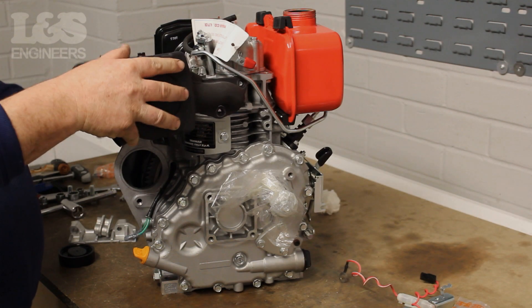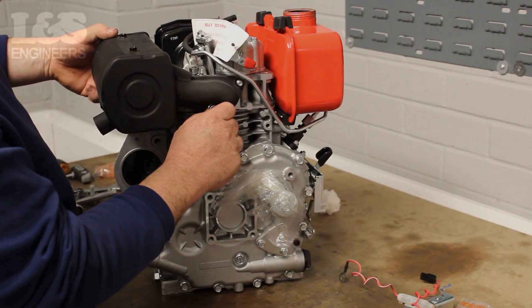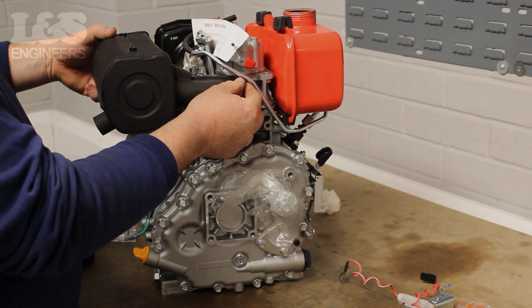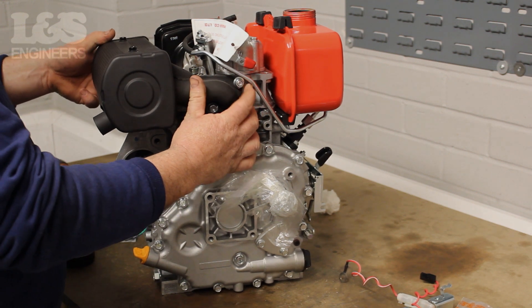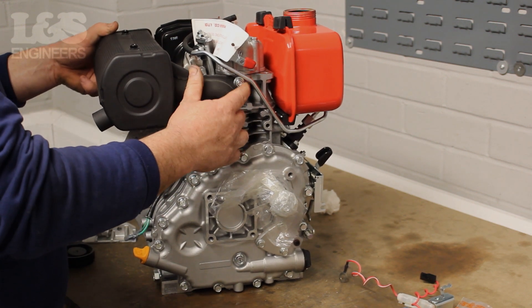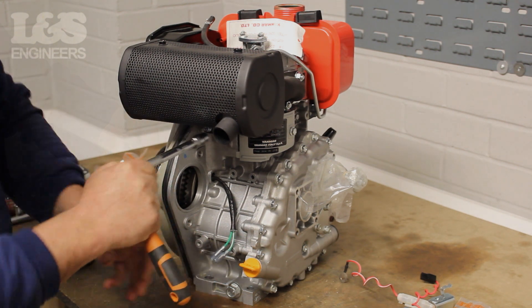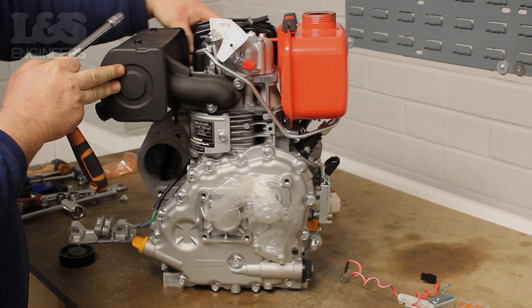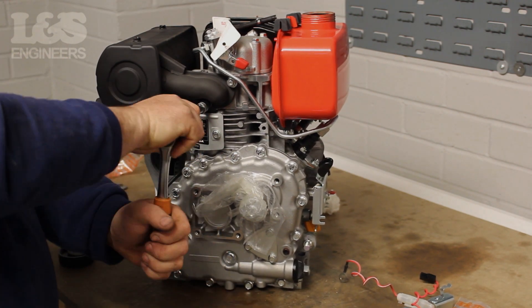Now place the exhaust back into position making sure it is seated correctly. Whilst holding in position, use a 12mm spanner to screw in the two 12mm bolts at the side of the exhaust. Once these are in place you can use a 10mm spanner to fix the two bolts underneath the exhaust. Return to tighten the two bolts on the side of the exhaust.